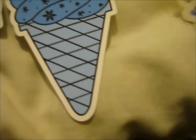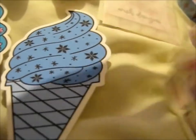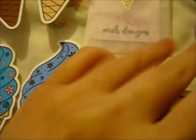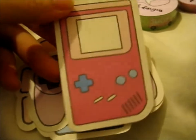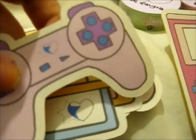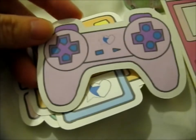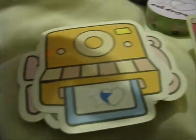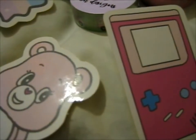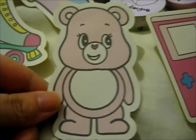Now, these stickers. Here we've got an 'I love the 90s' design. Here's a Game Boy, a PlayStation controller, a Polaroid camera, a Shooting Star, Rollerblades — which I'll never wear because I don't have the balance to even try that — and a Care Bear, I think that is. Interesting.